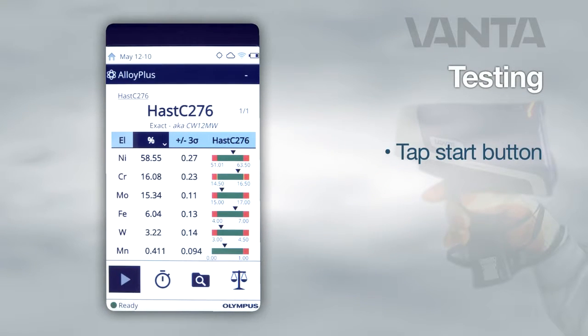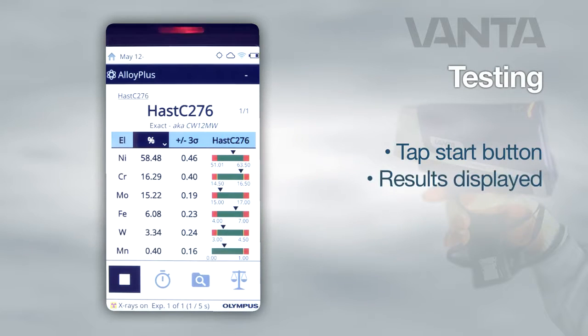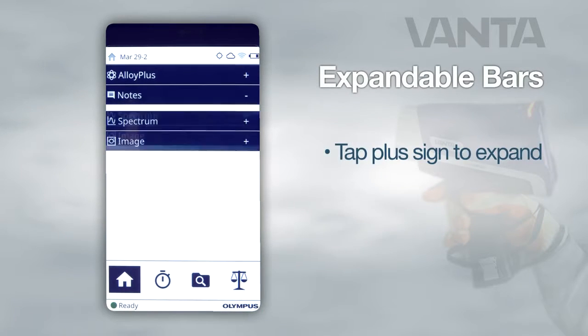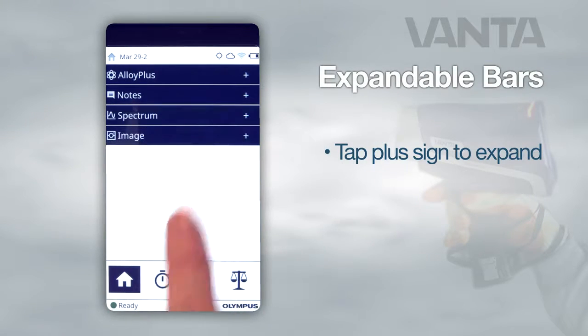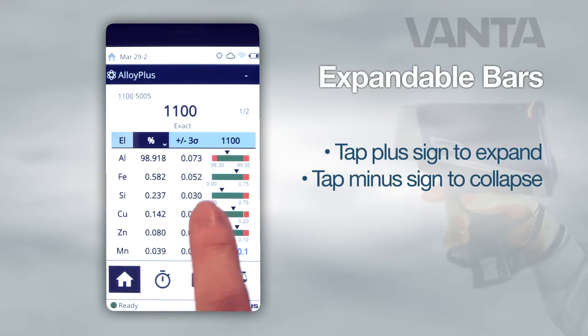To initiate a test, tap the start button on the lower left-hand corner of the screen. When the test is complete, the results are displayed in the center of the screen. To view notes, spectrum, or camera images, tap the plus sign to expand these menus. To collapse an open menu, press the minus sign.